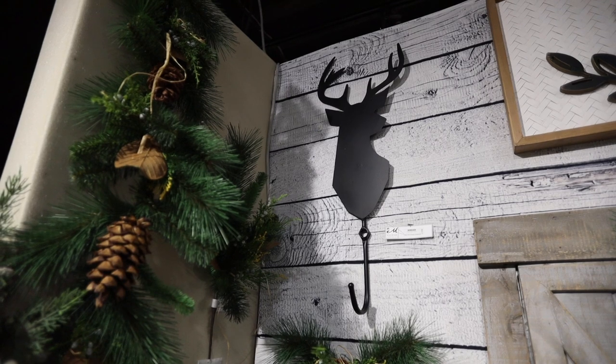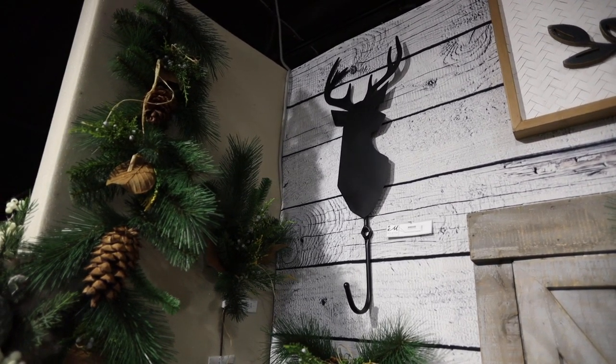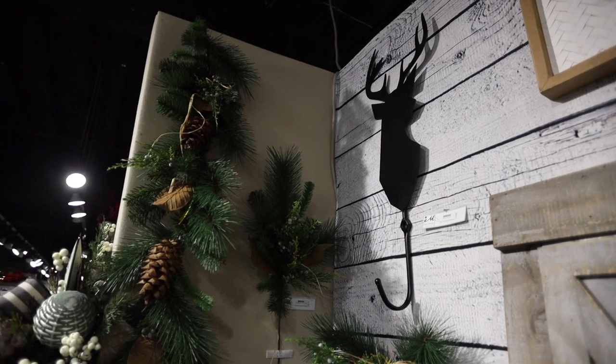This is a beautiful deer silhouette with a hook for a coat, a hat, or even a towel. However, the design has the hook low enough that you're able to hang a wreath or swag and show the beauty of the design.